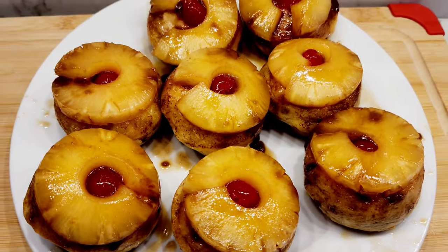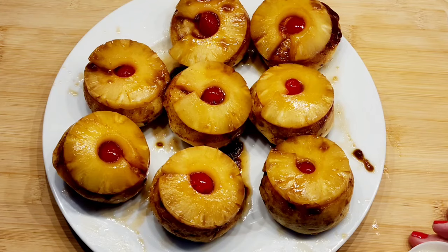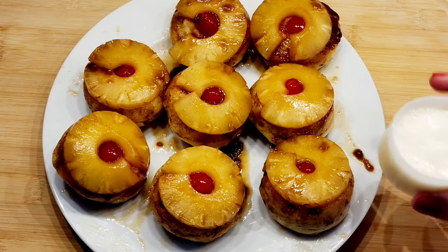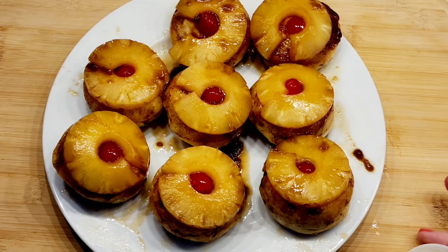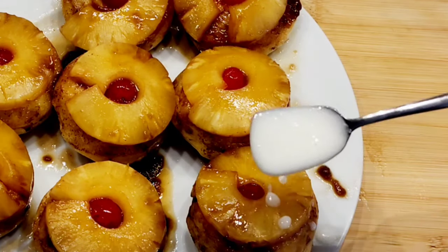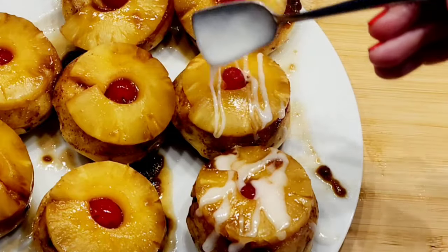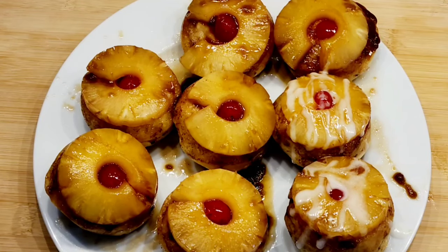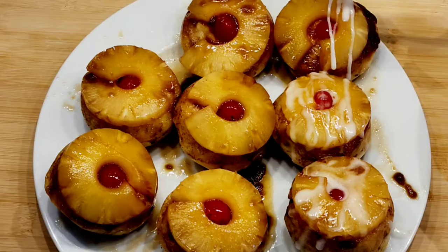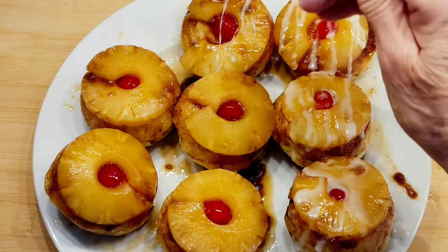The package of cinnamon rolls always comes with this little glaze, and I zapped it in the microwave for 10 seconds. Now I'm just gonna drizzle it on top of each of my pineapple upside down cinnamon rolls.